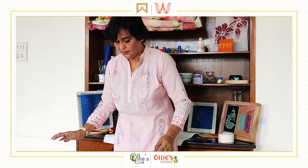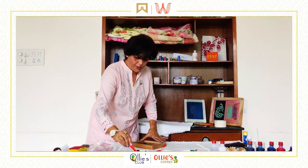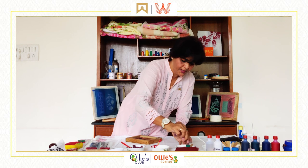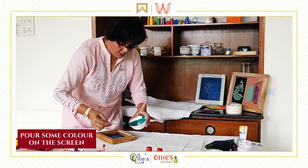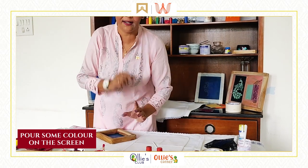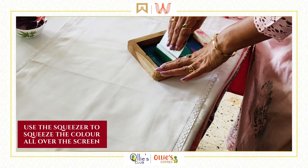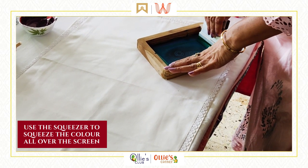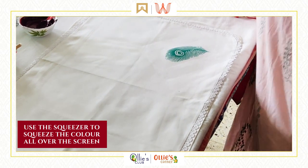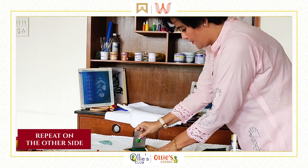Now we move on to screen printing. This is the screen I have chosen for my tray cover. Place the screen wherever you want your design. I am going to use a little green color — we are Ollie's, and Ollie's are all green! Use the squeezer, put it on the screen, and roll over through the colors up and down to squeeze the color through. Gently lift your screen — a beautiful design appears! Use the same stroke and same color to continue.